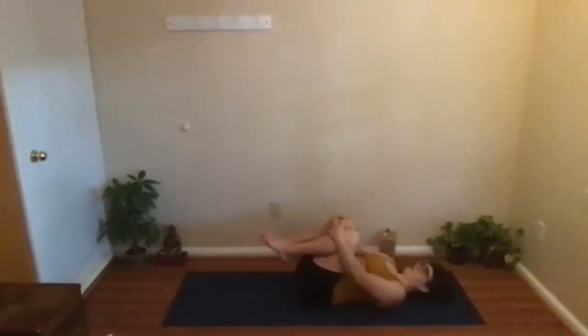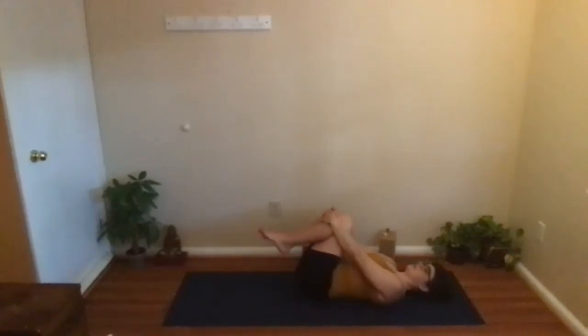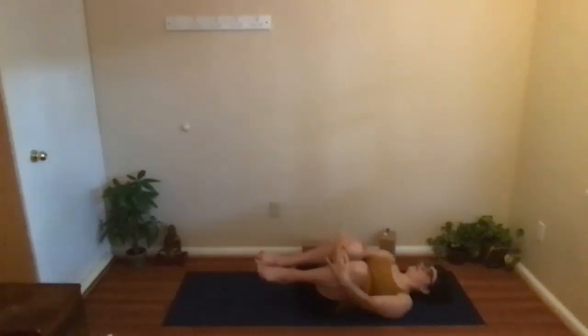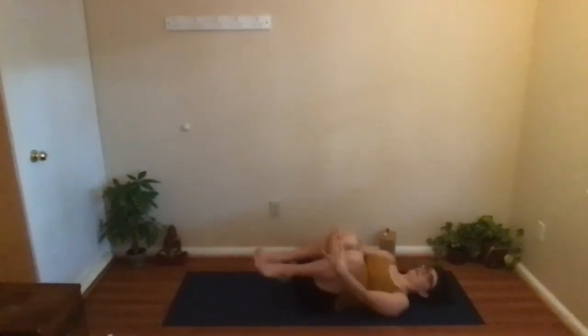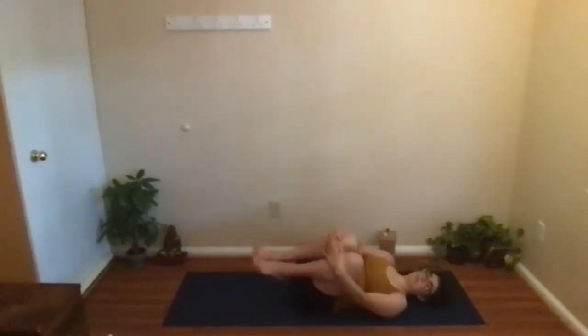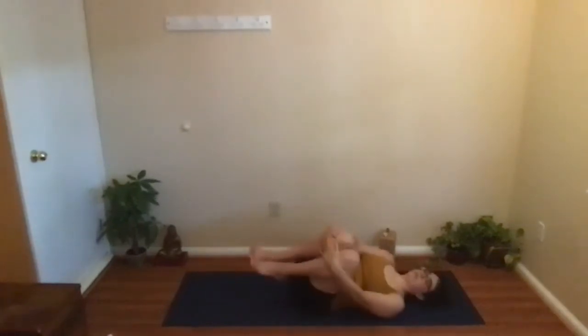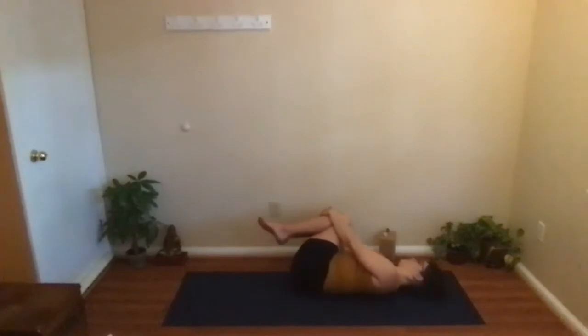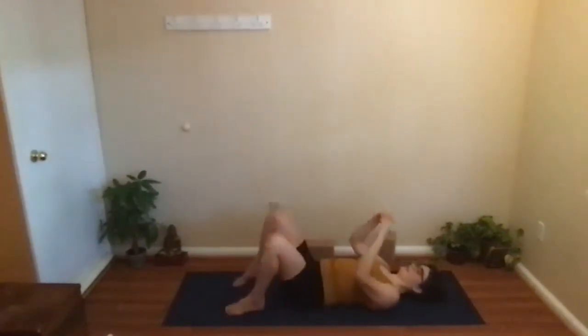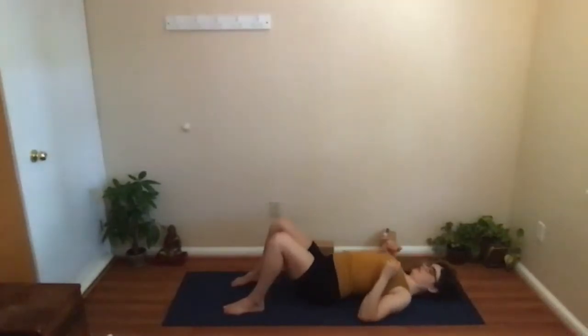Bring yourself down. Let's give the knees a little bit of a hug in towards the chest, keeping the tailbone down. You can do a little roll from side to side, just massaging across the lower back. Rolling a little bit more if you feel like it — finding that edge of how far can you roll without completely tipping over. Maybe you are completely tipping over, just using those core muscles to find that edge. Then coming back to center as we prepare for Savasana.